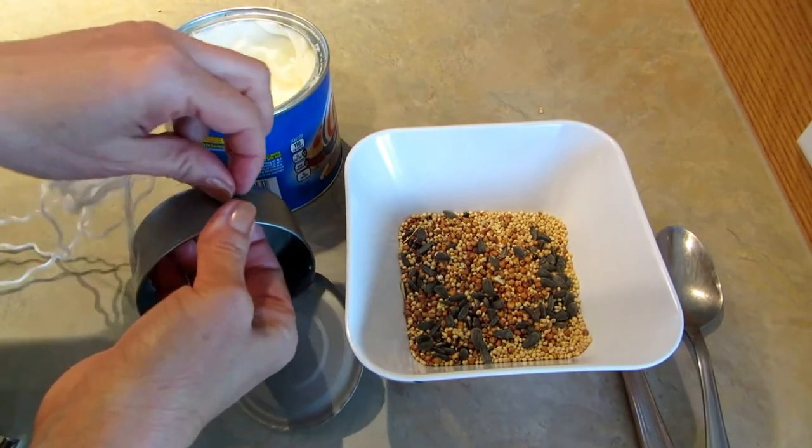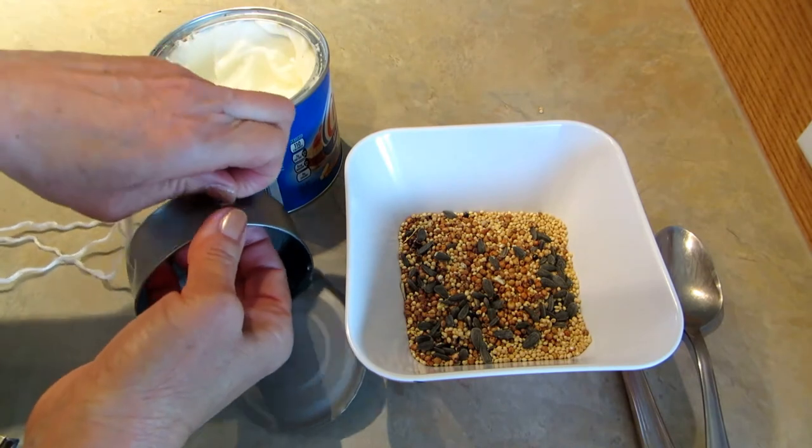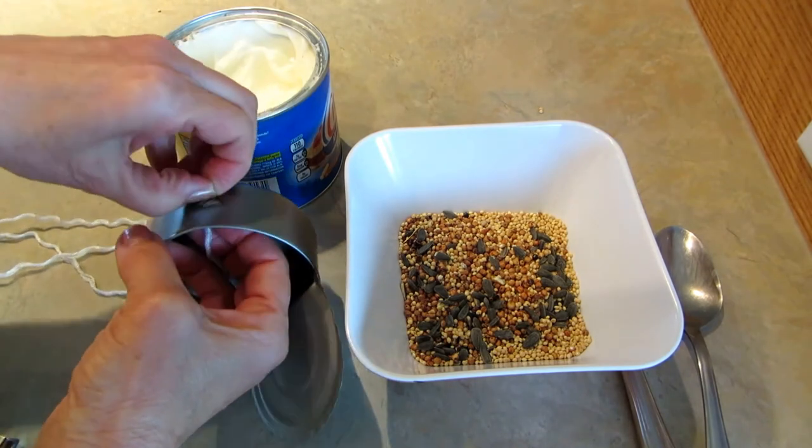Any string will do — just use whatever you have around the house. The birds don't care what string it's on.